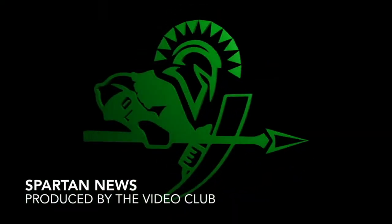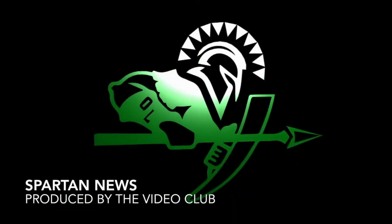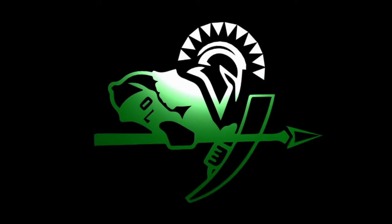Welcome to the weekly edition of the Spartan News, proudly produced by the Video Club. Good morning Spartans, this is Kendalyn, and that's Sava, and you're watching the Spartan News.